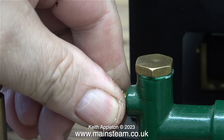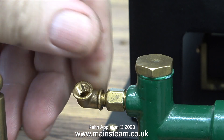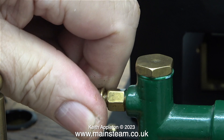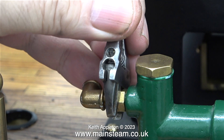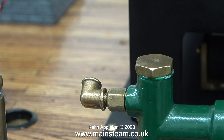Instead I'm fitting this adapter — this is 5/16ths to quarter by 40. And now I can screw a PM research elbow onto the end of the adapter. This is a pressure connection on the outlet from the pump to the boiler, and this assembly is just a dummy run to see if everything fits. When I do it for real I will be using some Loctite 542 thread sealant, because I cannot have any leaks in this area.